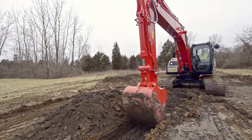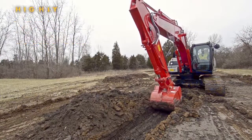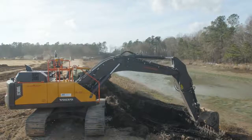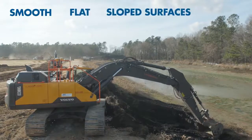Operating an excavator efficiently relies on highly skilled and experienced operators. Without them, jobs take longer to complete and are more costly. With Trimble Earthworks, your excavator can now work semi-automatically, so operators can create smooth, flat or sloped surfaces with ease.